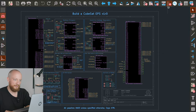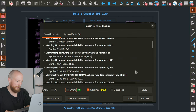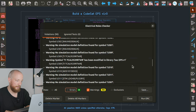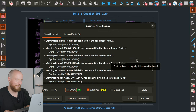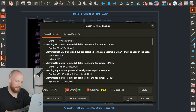If we run the ERC now just for fun, we should get zero errors but a bunch of warnings. These are mainly simulation models that I did not attach to a bunch of the symbols, mainly because I have never done simulation and I don't know anything about it. So I think this is nothing too drastic here — so far, so good.